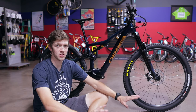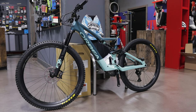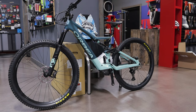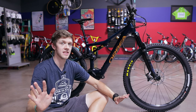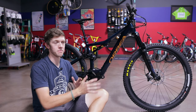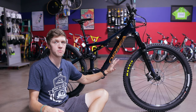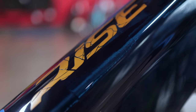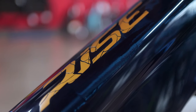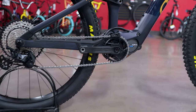We just got these in, just built up two of them — I've got the other color behind me, I'll show it to you as well, but it is already sold. This is the first e-bike I have been super excited for. Let me go over the specs — this is the Orbea Rise M20.